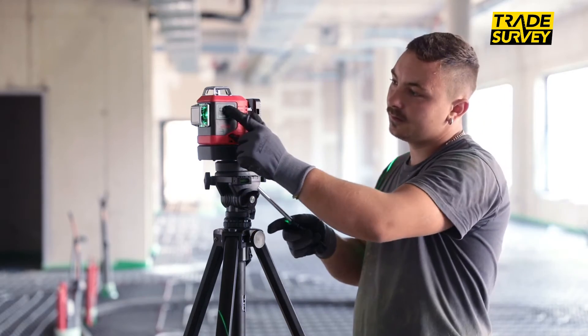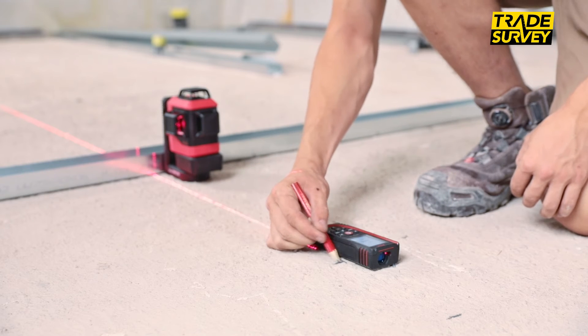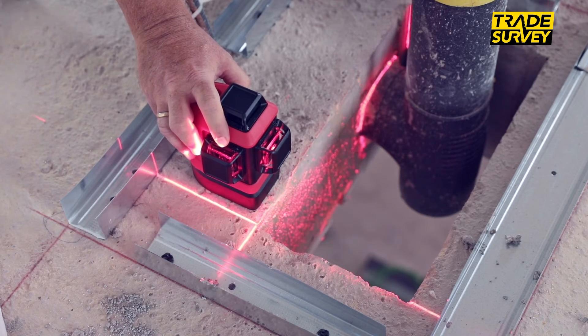Leica Geosystems products incorporate decades of knowledge and experience in the fields of optics and electronics. The results are outstanding visibility and high accuracy of our red and green lasers.